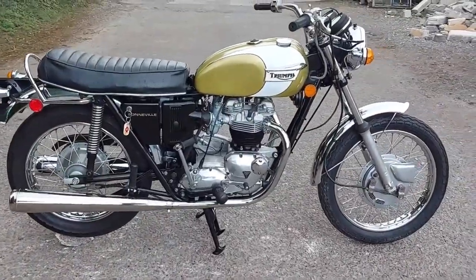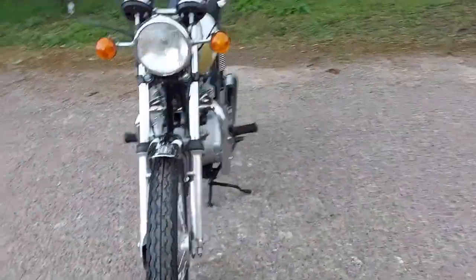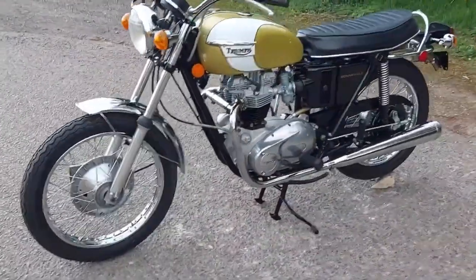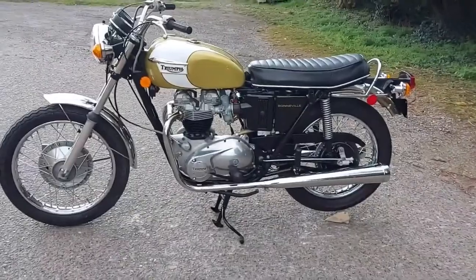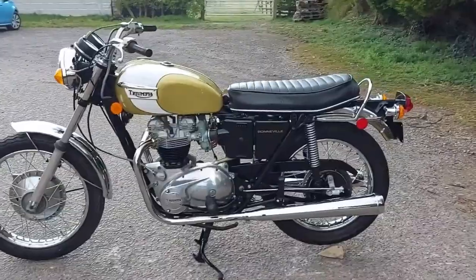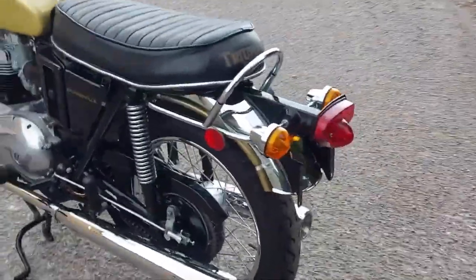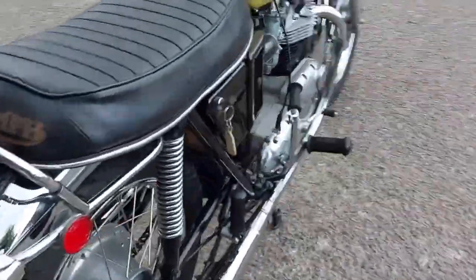Into the 70s we saw perhaps one of Triumph's least popular models appear — the oil-in-frame chassis bikes. We've owned an oil-in-frame bike and actually found it to be very good, and not nearly as tall as people make out. My wife was able to fit on one fairly easily. The handling is excellent and the engines are nicely refined, so they're just as good in many ways as a 68 Bonneville, although they don't quite look as nice — which of course means they make excellent buys for the canny second-hand buyer.